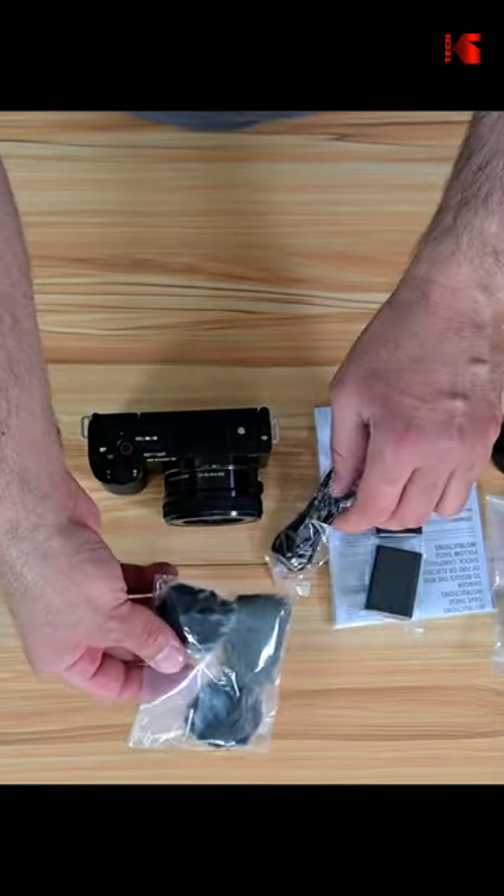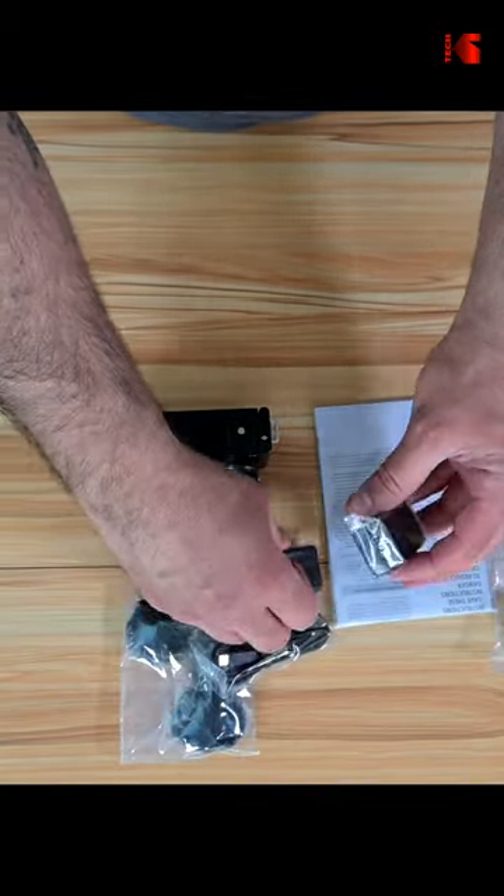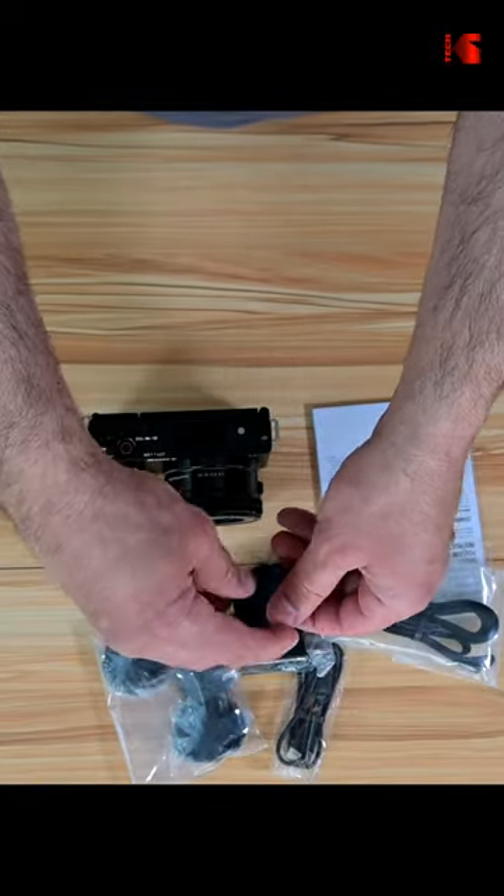And these are the dead cards for the microphones. This is a USB-C cable. This is a battery. This is a charger. This is a shoulder strap and this is the lens cap.